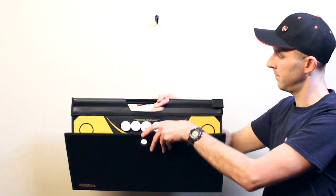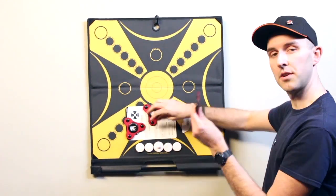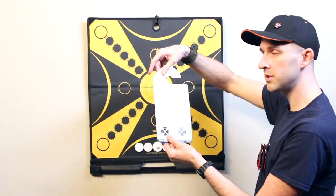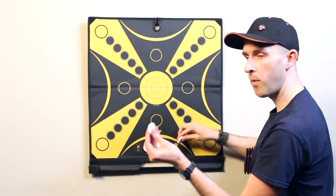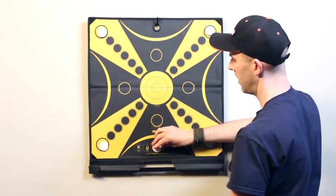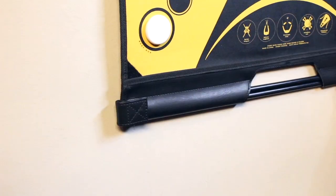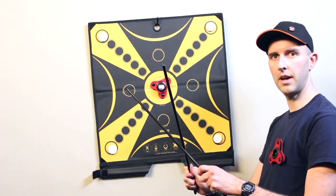This is how you set up Kuba. Hang it up. You got your three arrows. You got your Kuba game rules — those hang right behind the board. You got your four markers — those go in the corners. And you got the Kuba right in the middle. When you're ready to play, take your sticks out. You're ready to go.